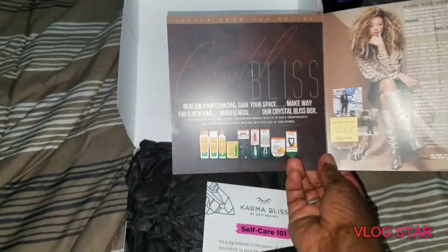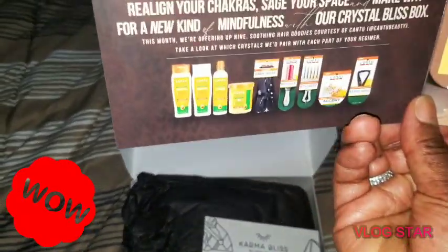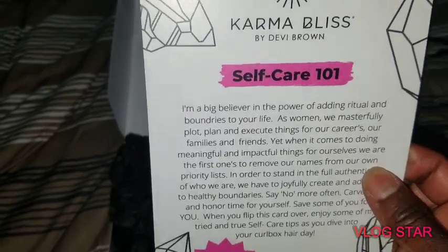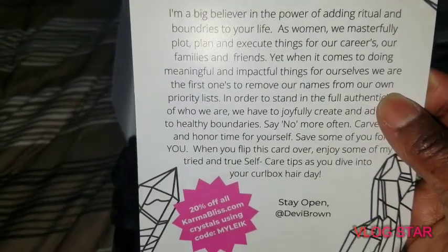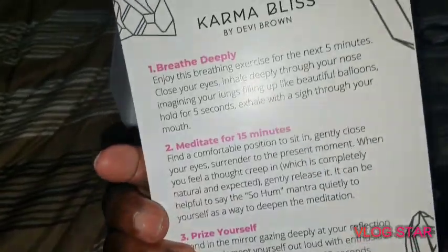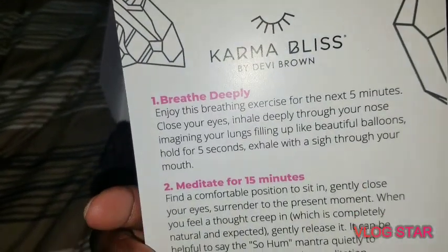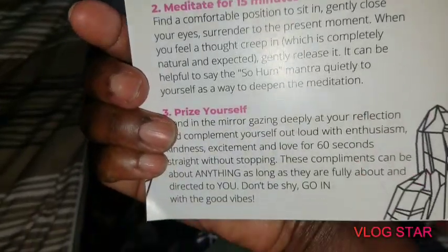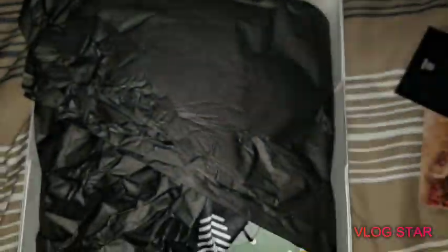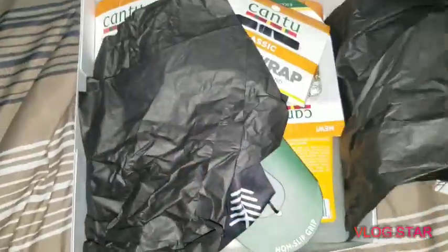Normally you get a card that tells you all about what's inside the box — normally it's a takeover. Look at that, lots of products! What is this? Karma Bliss Self-Care 101 — it looks like just a self-care, take care of yourself type card. Alright guys, let's get into it.